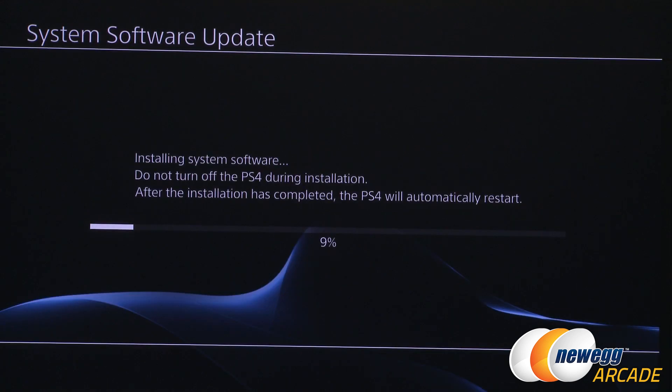It's finally time to initialize — press Yes. Once the system has finished installing the system software, do not turn off the PS4 during installation. After the install completes, the PS4 will automatically restart. If everything runs smoothly, you can sign into your PS4 account and you're done — congrats on your PS4 SSD upgrade! If you enjoyed this video, be sure to subscribe to the Newegg YouTube channel. Thanks for watching Newegg TV — see you next time!